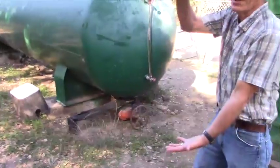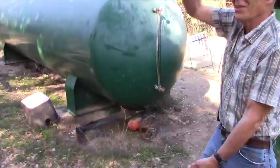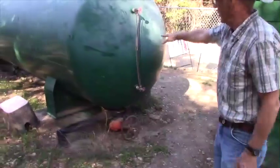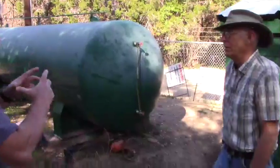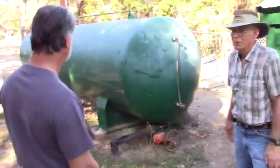The probes sit in a tube — you've got air on the top side and water coming up the bottom side. It just floats up and down with the level, and the probes turn the booster pumps off and on.